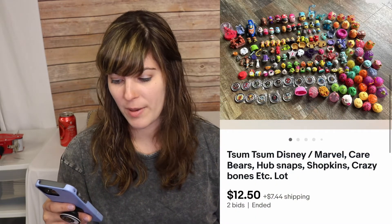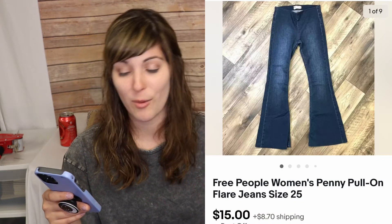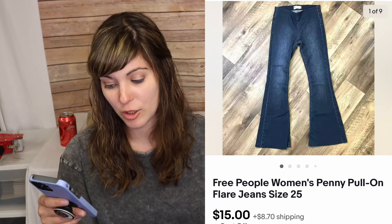The next thing was a bad buy on my part — a grab bag of Marvel, Care Bears, Hub Snaps, Shopkins, random mystery things. I saw it at the thrift store for $8 and thought it would do good because I couldn't tell what was in it. The Marvel ones do really well on eBay, but I didn't have as many as I originally thought. I sent it to auction and it did $12.50 plus shipping — basically broke even. It is what it is.